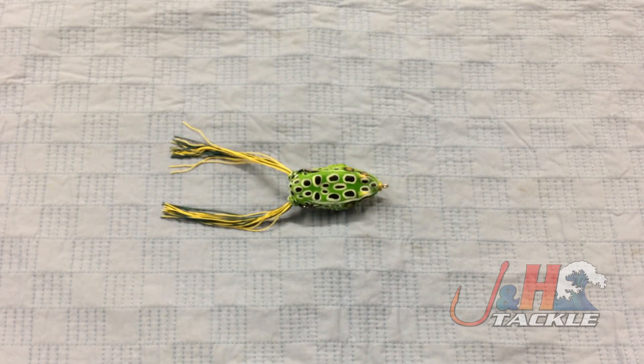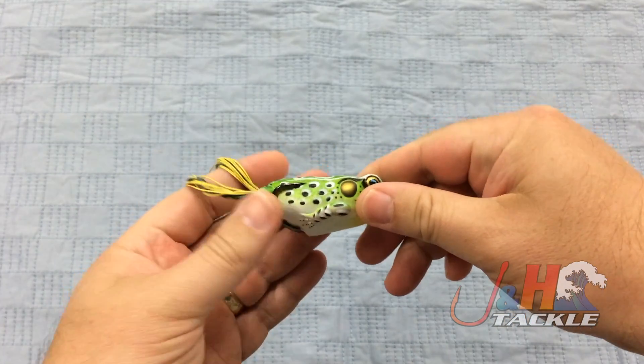Hey guys, it's Josh over at J&H. Today we're taking a look at the Live Target Hollow Body Frog. This is an extremely popular frog from Live Target.